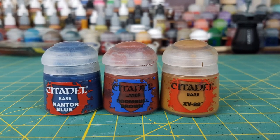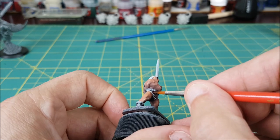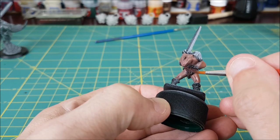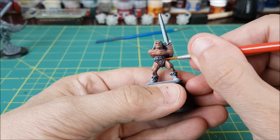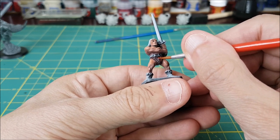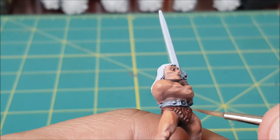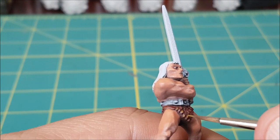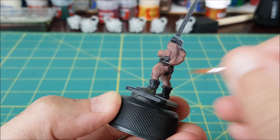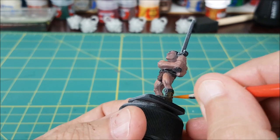Next up is the loincloth and boots. The loincloth is first getting a base coat of 50-50 Cantor Blue and Doombull Brown. After that, I'll paint all the raised bits of fur with pure Doombull Brown. I'm going to follow that up with an edge highlight on the fur using XV88, but only on the side that's facing the imaginary light source. The dark side of the boots are getting a couple coats of equal parts black and XV88, while the lit side is getting pure XV88.